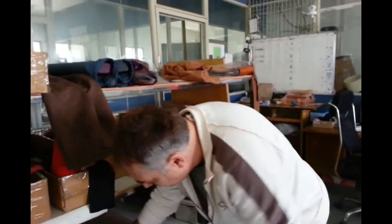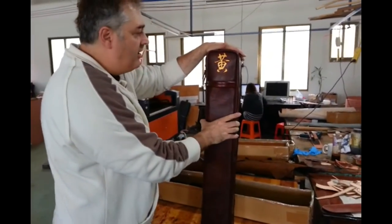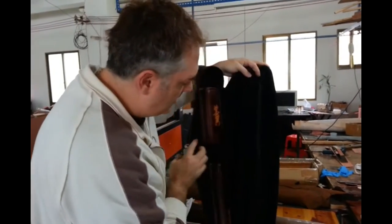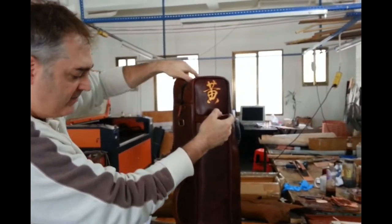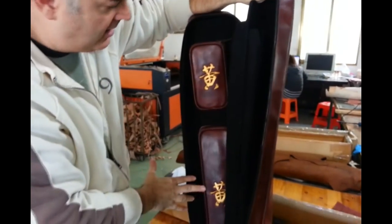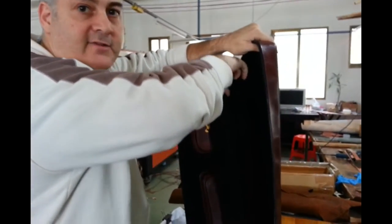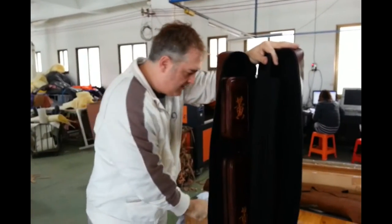Over here we have a 4x8 also for Archie Wong. This is a very simple case, 4x8, but it has the pockets on the inside of the case. When you open up the case, you've got the two pockets right here. He wanted his Wong symbol in gold with a black interior. So we got that one handled.